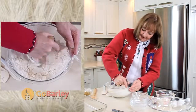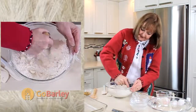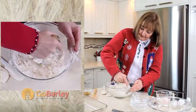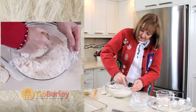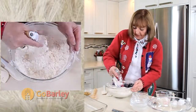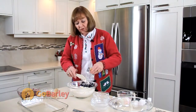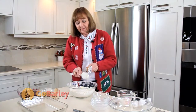We're getting there, just about to the size of small peas. Smallish peas with a few slightly larger pieces — that's going to be just fine. What happens is your butter melts as it's cooking and it leaves your crust nice and flaky.